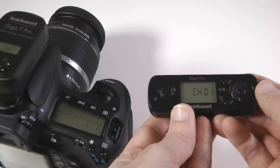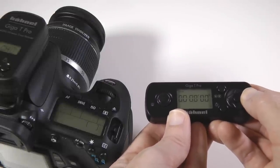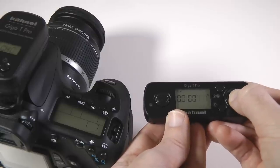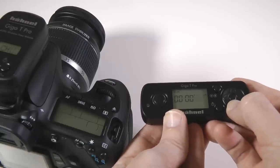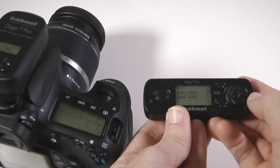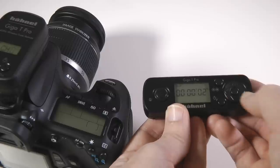For interval timer setting, we need to push right on the four-way control pad until delay is displayed on the unit. Press the middle button and then press up and down to set the desired delay until your interval program will start. For this example we'll use two seconds. We then push the middle button to confirm our setting.